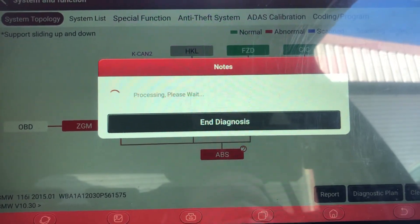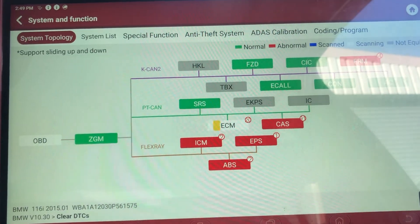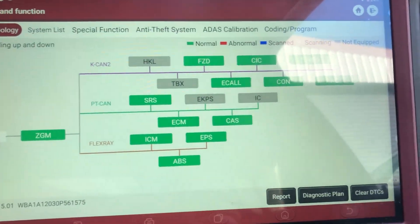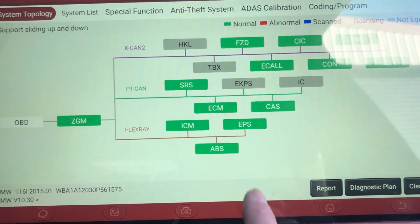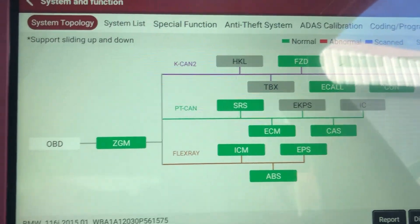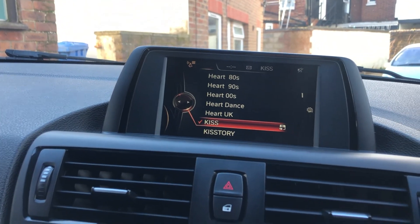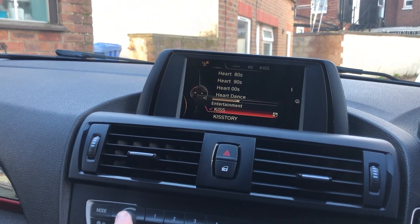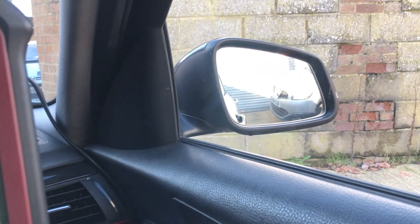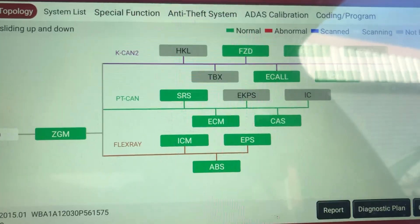All good — we have a full set of green boxes, which means every control module is now fault free. Another start cycle, and the message has disappeared off the screen. Radio is all working. Wing mirrors are working. Windows are working. So that's everything.